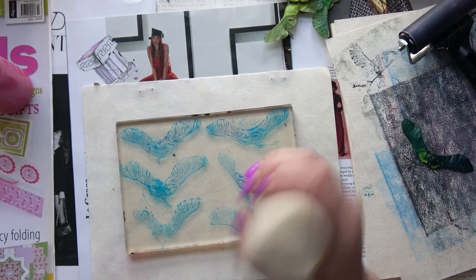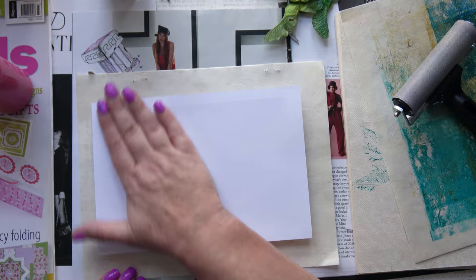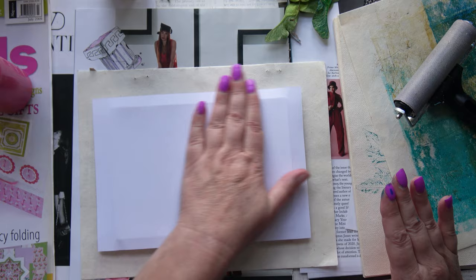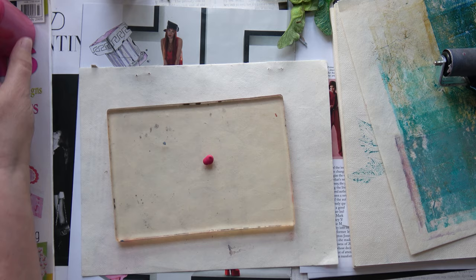I'm going to get a ghost print from this. Ta-da! I love it — that's so good! Here's a close-up. Isn't that gorgeous? All those details. I definitely think I could cut them out and use them in something. I could also scan them and print them as well.